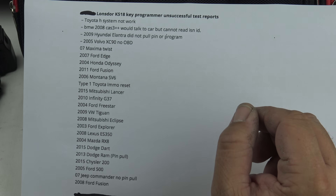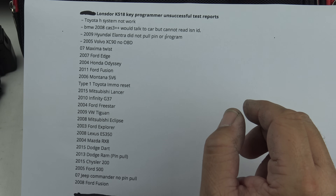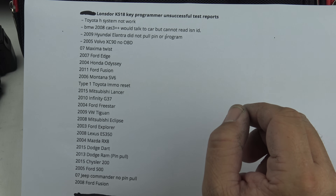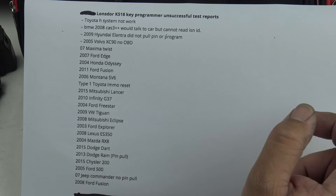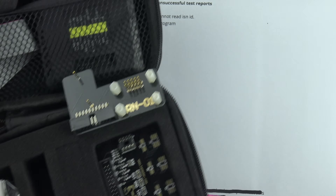The first on the list: Toyota H key system doesn't work. BMW 2008 CAS3 — would talk to the car but could not read its INS ID. Hyundai Elantra 2009 — did not pull the pin. 2005 Volvo XC90 — no OBD. A Nissan Maxima with the twist-type ignition 2007 failed. 2007 Ford Edge failed. 2004 Honda Odyssey failed. 2011 Ford Fusion. 2006 Montana VS6. Type 1 Toyota immobilizer reset — I'm surprised about that because it does have a little OBD programmer built in.